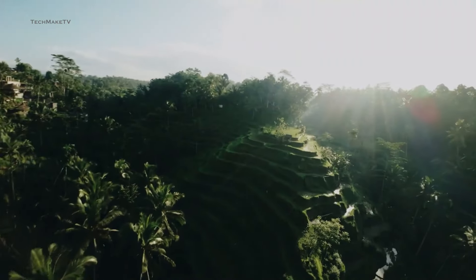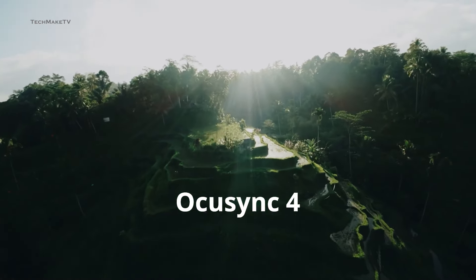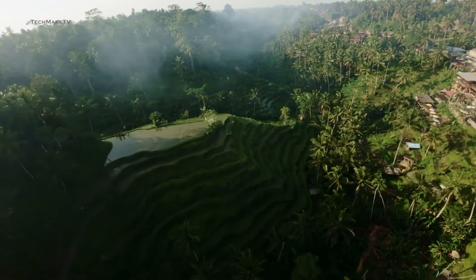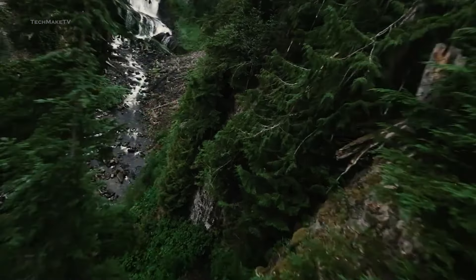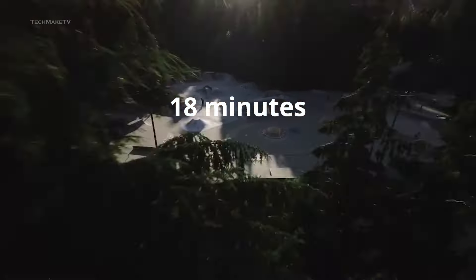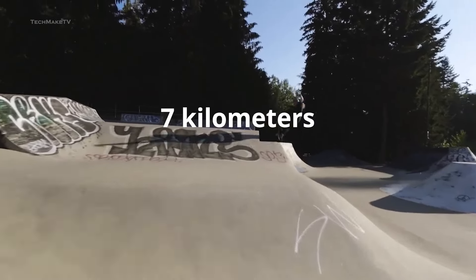The DJI NEO will feature OcuSync 4 transmission technology, offering up to 10 kilometers of transmission range, which you might not even require for such a drone. As for the battery life, NEO is expected to offer up to 18 minutes of flight time and a maximum flight distance of up to 7 kilometers.